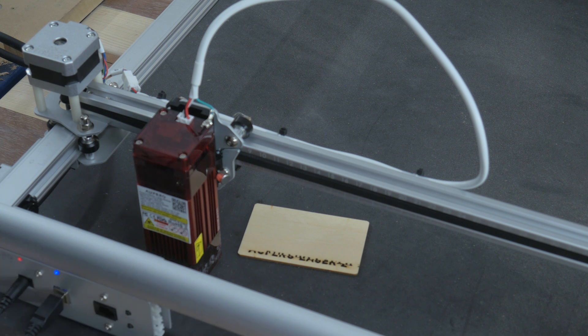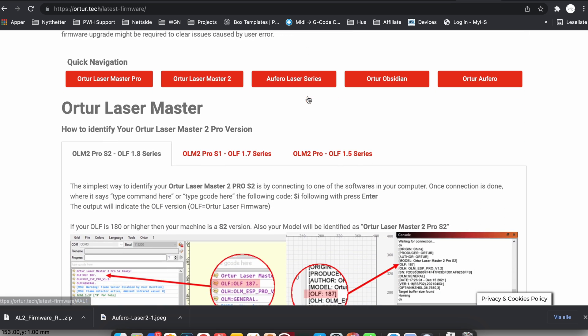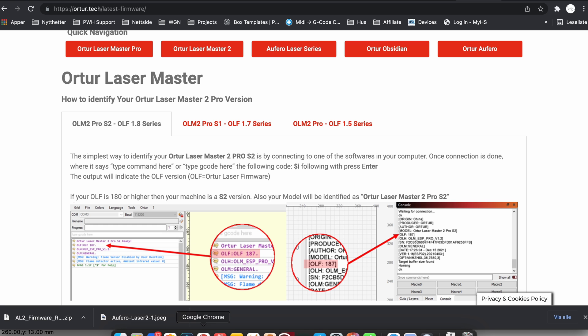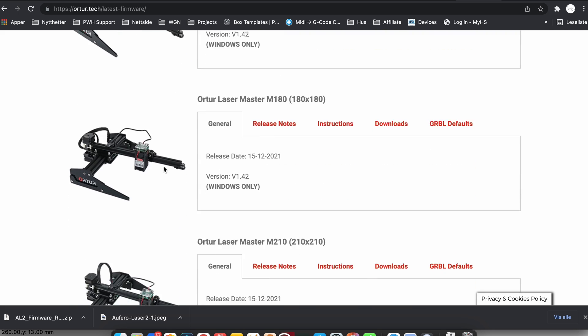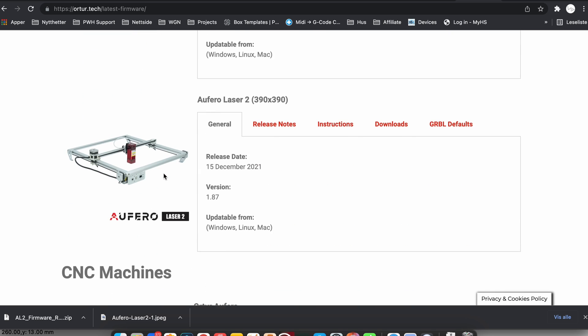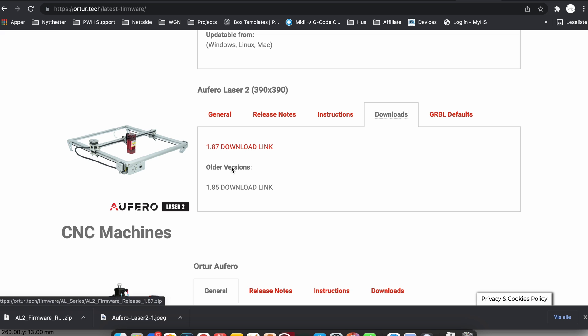I go into auteur.tech/latest-firmware. In Lightburn I can see the specifications showing OLF 186, which means I have version 1.86. Going down on the page to the Oferro series, I find the Oferro Laser Two series, and this version is 1.87. So I'm hoping this will make the machine work like it should.